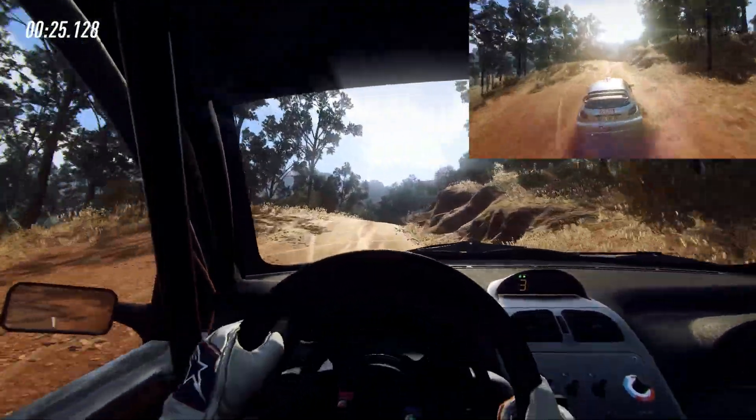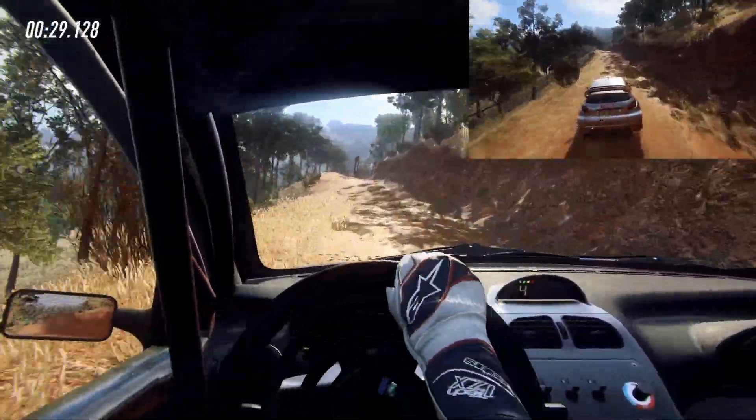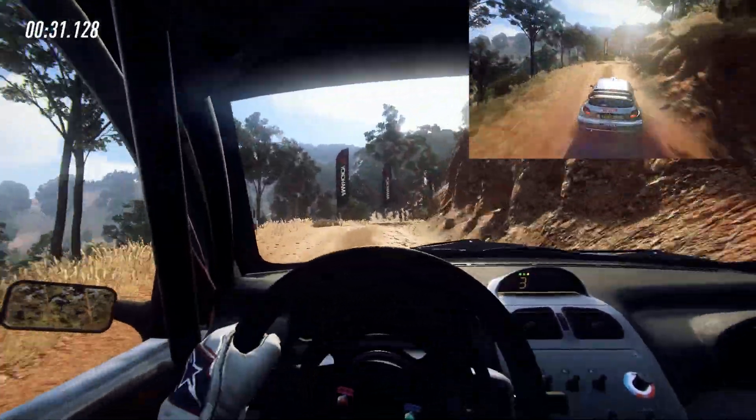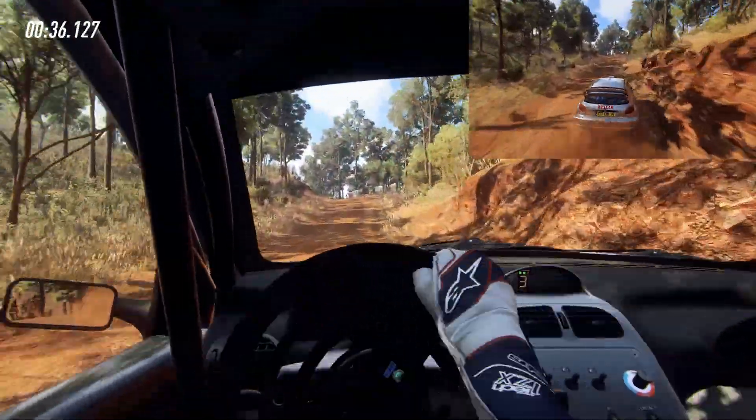30, 5 left, 30, 5 right, tightens, 3 long, into 4 left over crest.